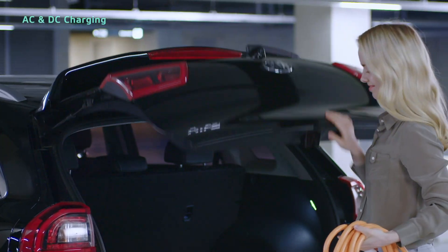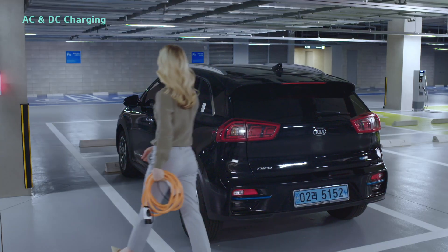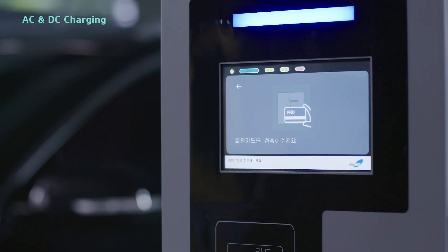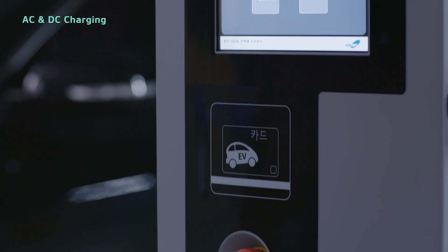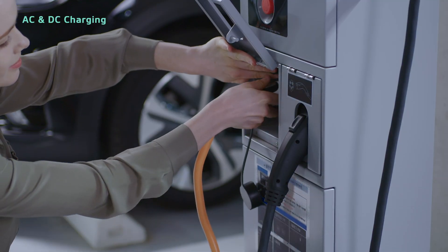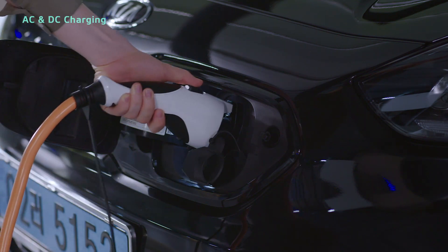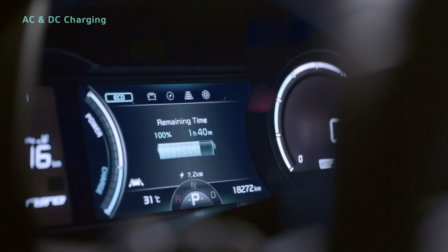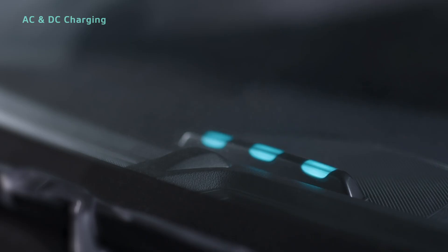For AC charging, you can use the charging cable in the rear storage compartment to connect to a public charger. After the AC charger recognizes your membership card, simply connect the cable to the charger and your vehicle's charging inlet. You can confirm the charging has begun on the instrument cluster or with the charging indicator lamp.